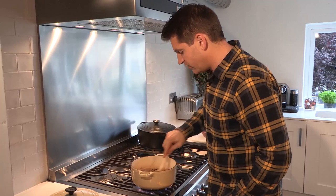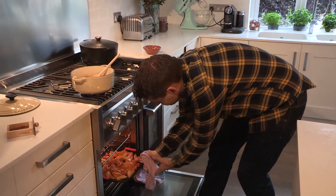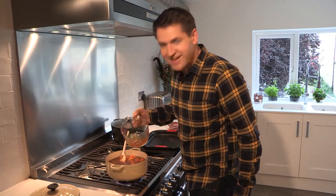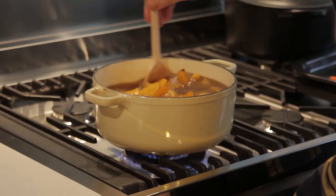The squash is ready, so add it to the pan, and then add the stock. When making soup, really good quality stock is really important. Add just enough to just cover the squash. Turn the heat up high, bring this to the boil, then turn it down and simmer for about 10 minutes.